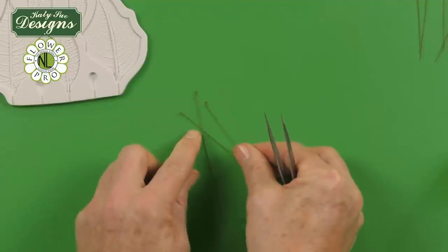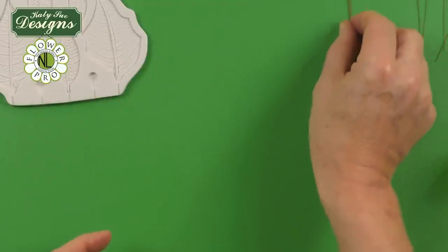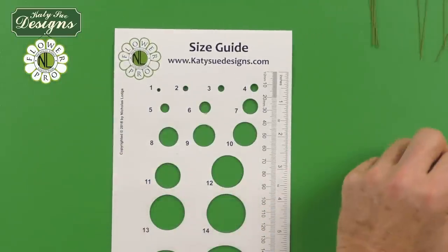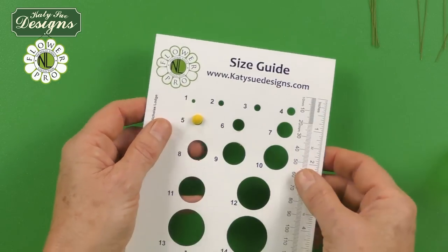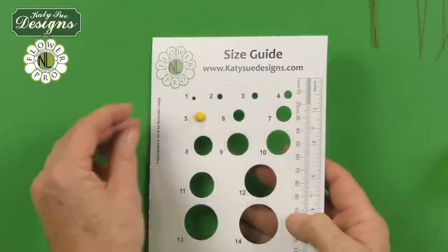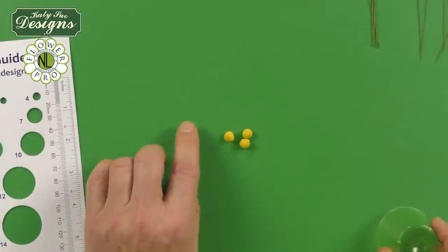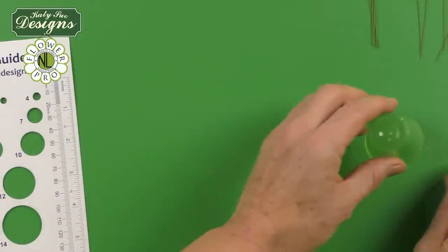So you have these little small hooks on the ends of the 28 gauge white or green wires. We're going to measure on your size guides — remember the size guide is part of the Flower Pro book. Measuring off a number five size ball of paste: about one third below the hole, two thirds above the top. For the medium poinsettia, you'll need nine of these. Just keep those underneath the plastic pot to stop them drying.